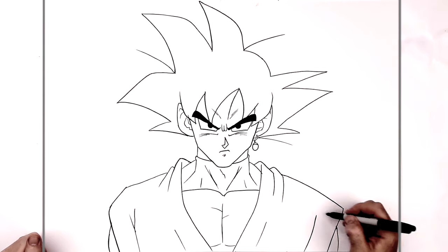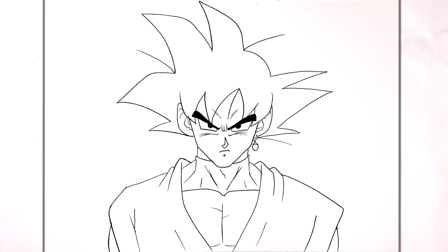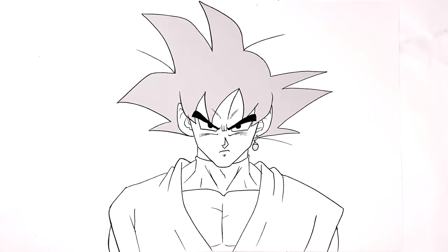That's it — that's how to draw Goku Black from Dragon Ball. Hope it's helpful, guys. Thanks for watching, I'll see you in the next one. Bye.